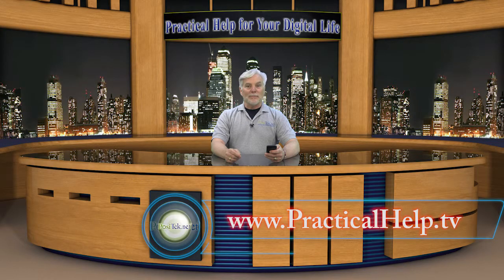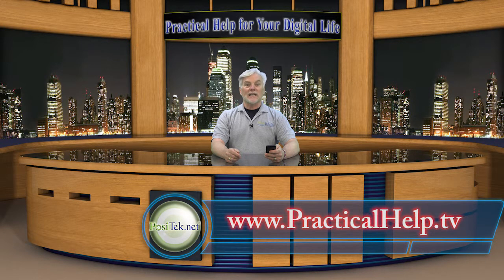As always, my members can grab my printable tip sheet and get more detail and links to resources I've mentioned here. And if you find my tips useful, please share them with your friends. Clicking the like button is great also. And don't forget to become a member of Practical Help for Your Digital Life. Thanks for watching!